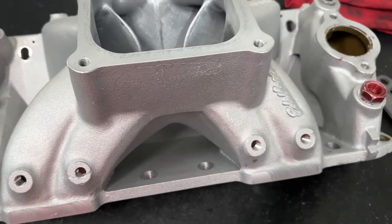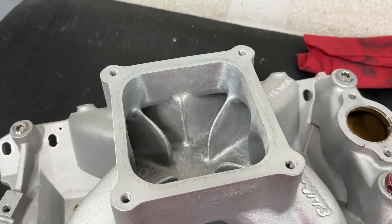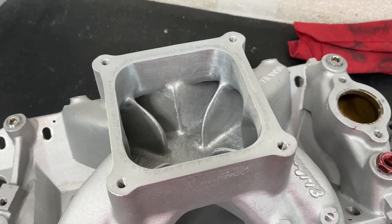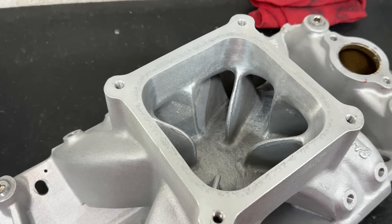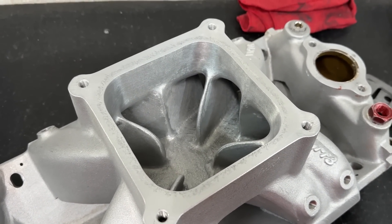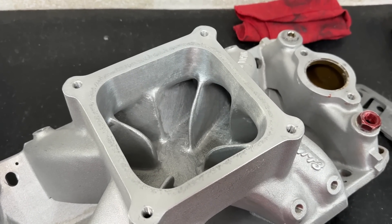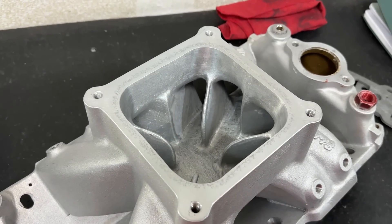This video today is about this Edelbrock 2970. If you're a small block Chevy guy, there's only a few choices for a Dominator flange manifold — this being one, the other one being the BMP 4500. Now there's a couple new ones getting ready to come on the market. Chris Uratko has one, but I don't know when it's going to be available, and quite honestly it's going to be pretty expensive.